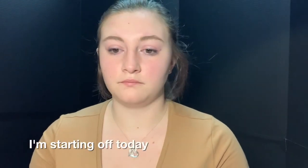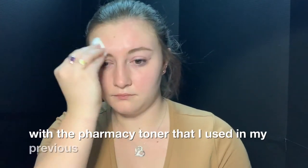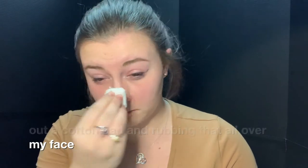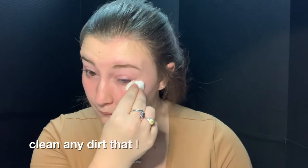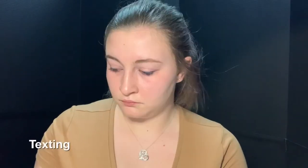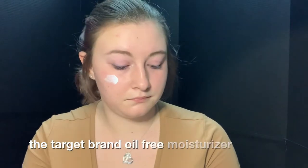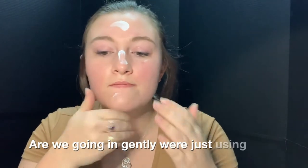I'm starting off today by prepping my skin with the pharmacy toner that I used in my previous video. Just taking that on a cotton pad and rubbing that all over my face, getting under my eye to clean any dirt that I missed. Next I'm going to moisturize with the Target brand oil-free moisturizer with SPF 15, taking that all over my face and neck and rubbing it in gently with just my fingertips.